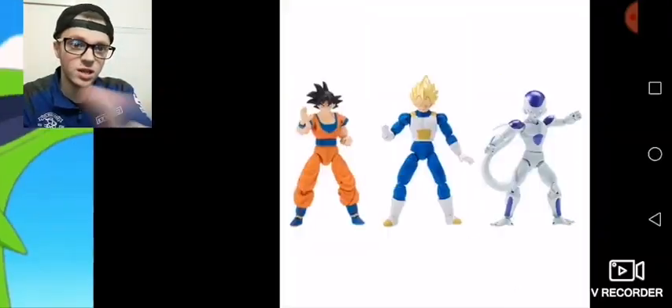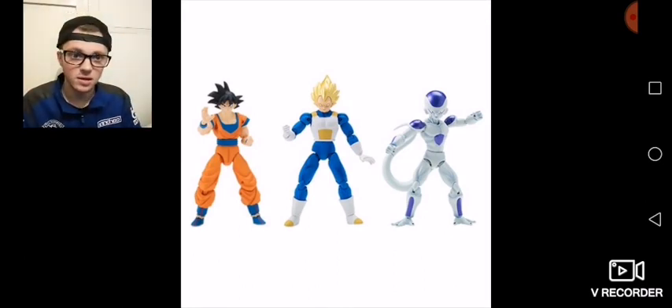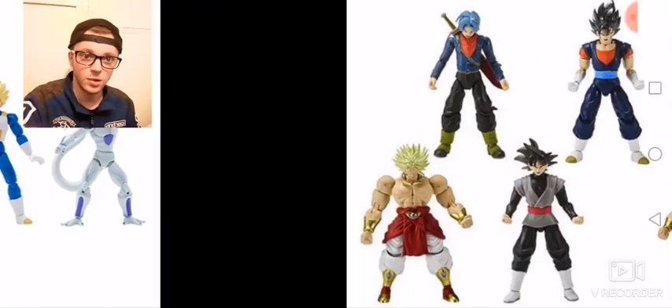Now let's scroll onto the next slide — these are the Dragon Stars. They came out in America at first I believe; Bandai America released them. I remember making rant videos on these figures because the UK didn't get these at first. It took us almost a year and a half to get these figures, which was just stupid. Why not bring out the Dragon Stars when Dragon Ball Super was out in the UK and different other countries?